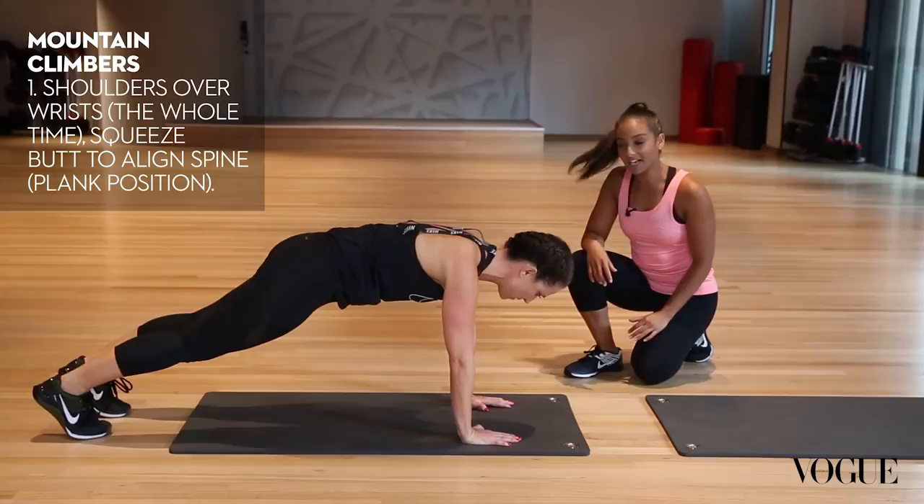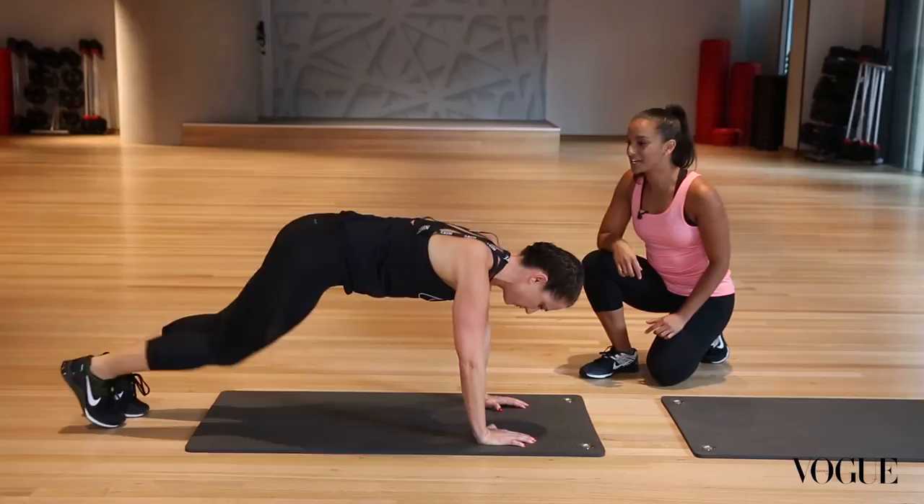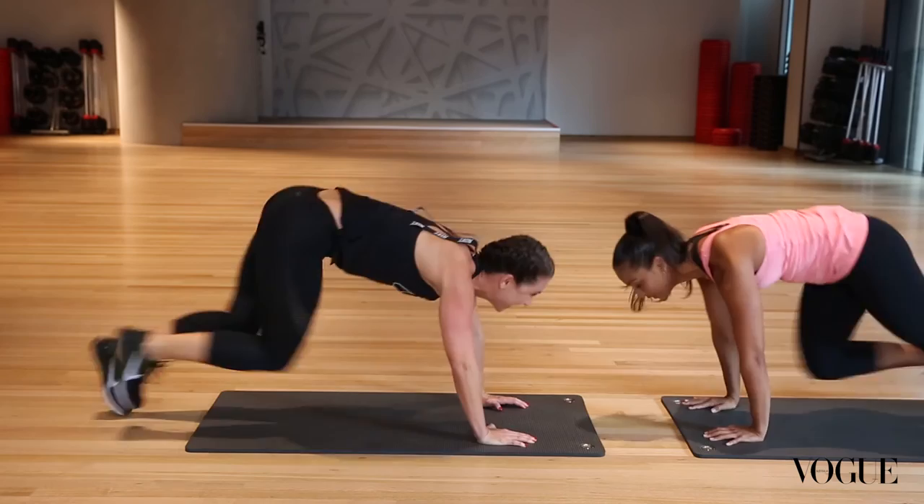Starting off like a plank, then take one knee up and change. I'll make you go a little bit faster and faster — that's where we want to run. Keeping your butt nice and low. Let's go quicker — go, go, go!